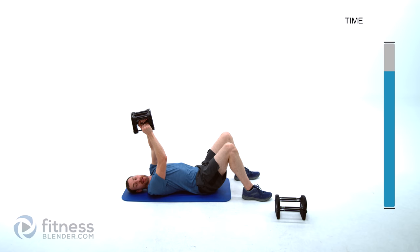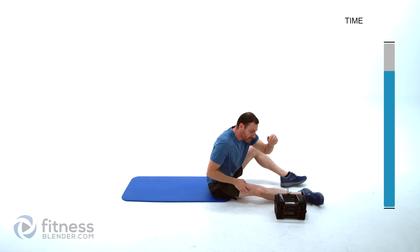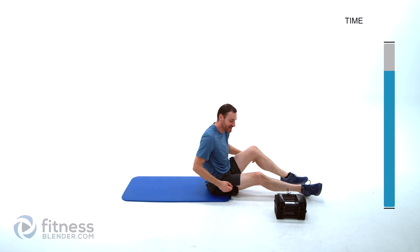That was our last exercise. Grab a drink of water — we'll be right back to start into our cool down.